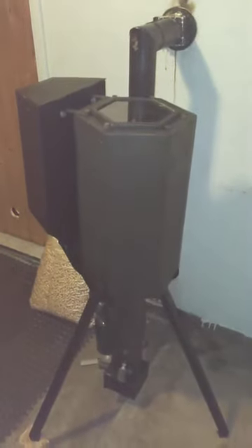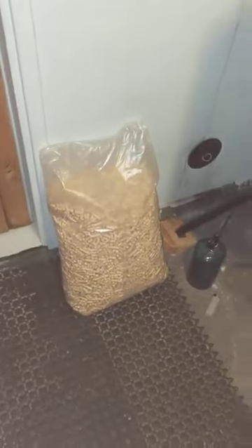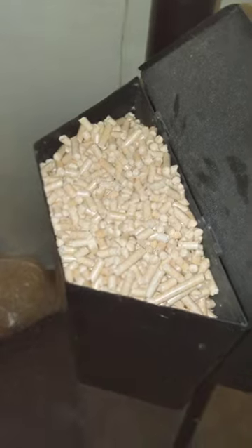We are going to see this thing run in a bit. Let me fill it with that bag — we'll see how much it holds; that's a 15 kilogram bag. I would say that held easily a half a bag, so let's call it a seven kilogram hopper capacity.